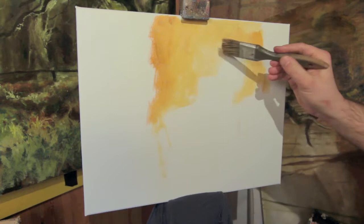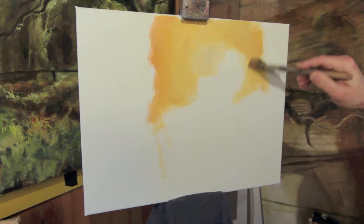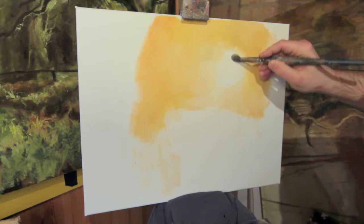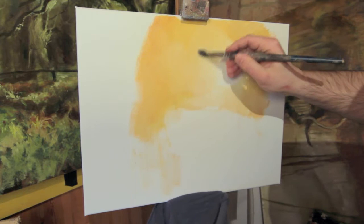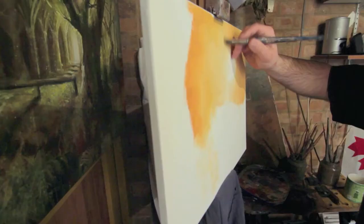Then I use the big soft bristle brush just to soften that area and blend it all in. I've actually got white where the light is, so there's no bare canvas — it's all got colour on it. This is me softly blending, not pushing too hard with the brush, just using it quite lightly on the canvas. You can wipe it off with a cloth if you put too much on there.